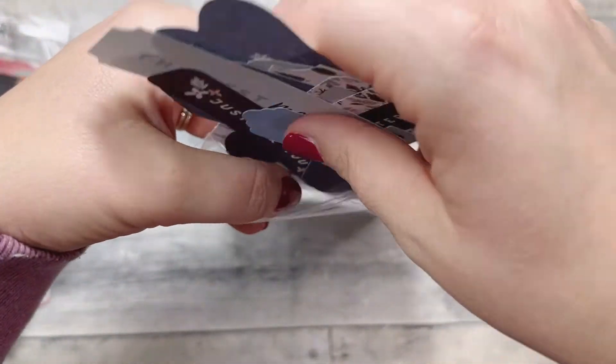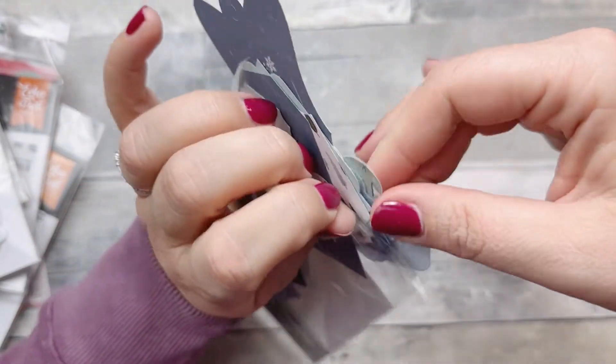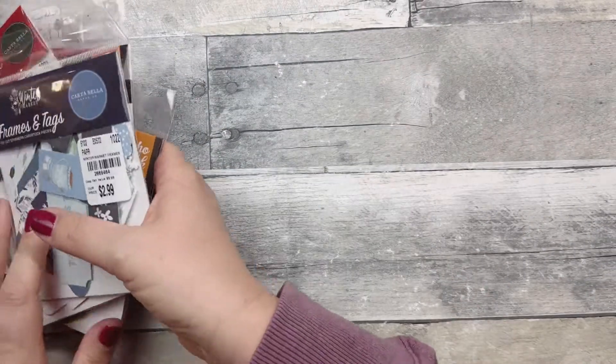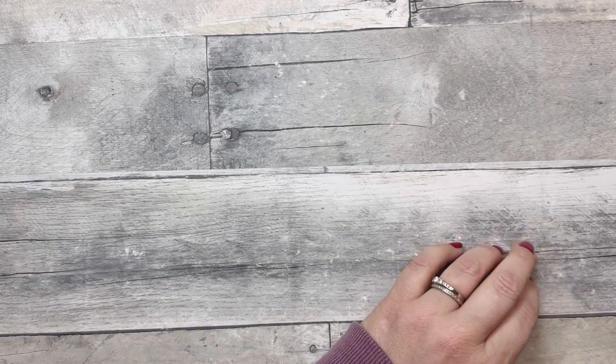I got these as well, again $2.99. Honestly such a steal — you could also use these in your planner with a little double-sided adhesive.